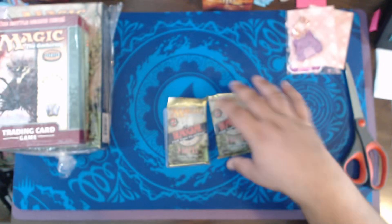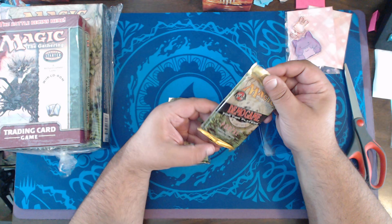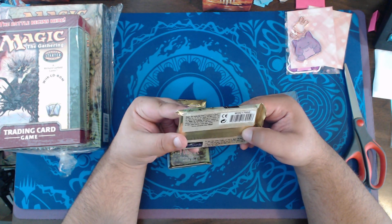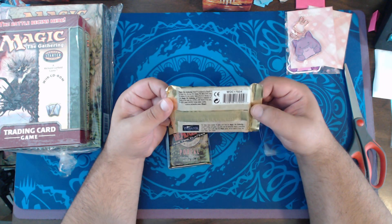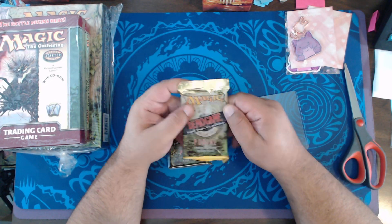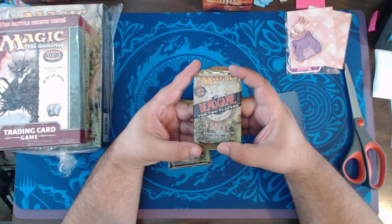You can see how thick these are. You should have 22 or 24 cards in them, plus a little instruction sheet. Eventually I'm going to have a party box with all of the demo games that have ever been done for Magic.